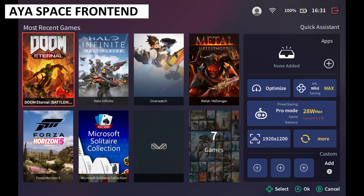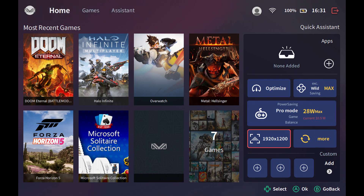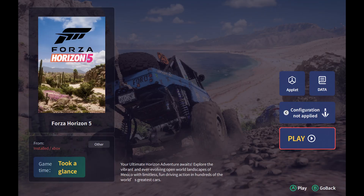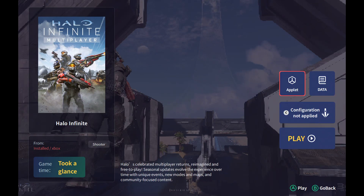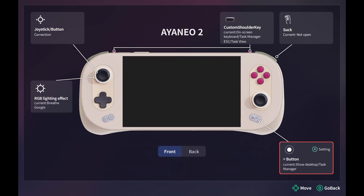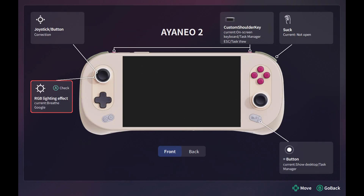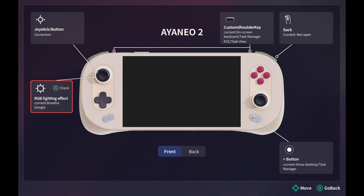A quick mention for iRSPACE if you are not familiar with it. The included iRSPACE software is great to use and transforms the handheld into a more console-like experience. Your installed games are shown on the home and game screen, and you have shortcuts to commonly used settings. You can also customise the RGB lighting around the two analogue sticks. Whilst playing a game, you can tap the iR key to bring up an overlay where you can access shortcuts such as changing the fan speed, resolution, TDP, and more. It's a very useful app and is constantly being updated with new features.